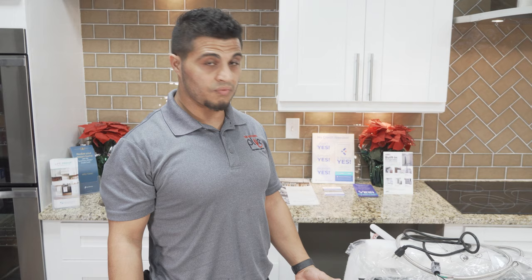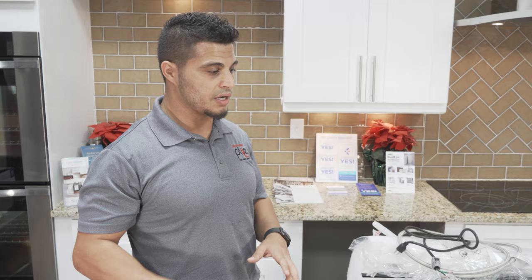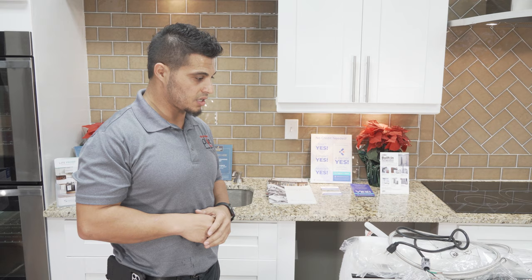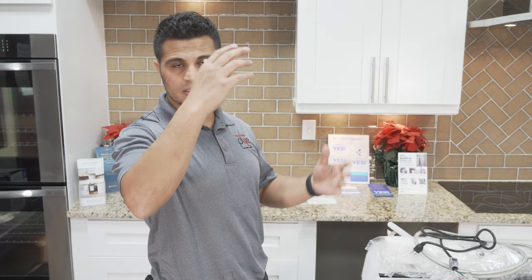First thing I'm going to do is start off with preparing the new dishwasher. If you haven't already removed your old dishwasher, check out one of my other videos that demonstrates how to do that. The best way to prepare your dishwasher is to lay it on its backside. Don't put it upside down, don't put it on its side, don't put it on its top — just lay it on its backside. That's the best way to have access to everything you need.